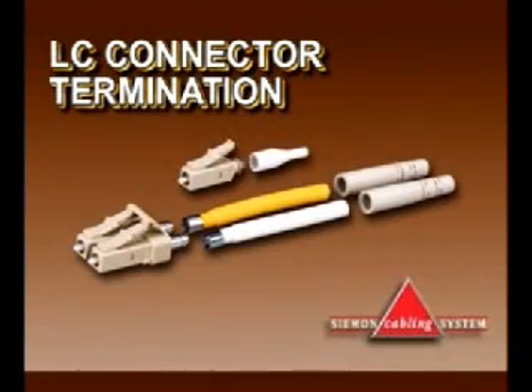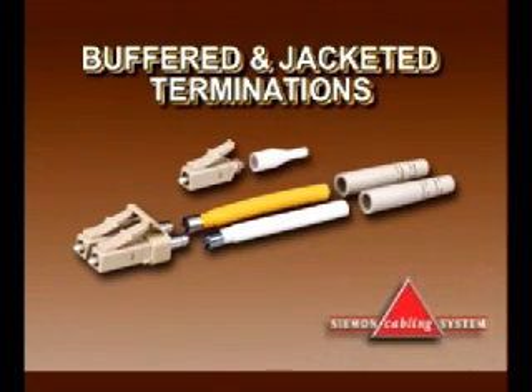The Seaman Company LC products offer all the benefits of SC and ST connections in a small form factor, high density design. Solutions for single mode and multimode in both buffered and jacketed versions are available.